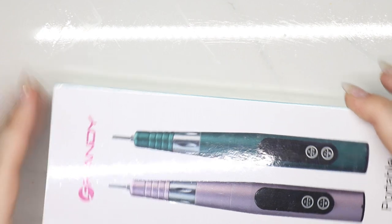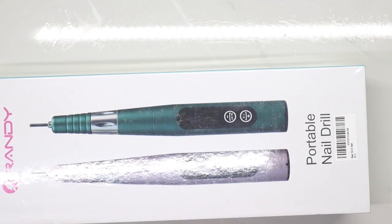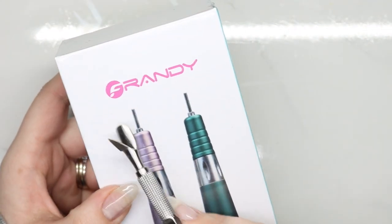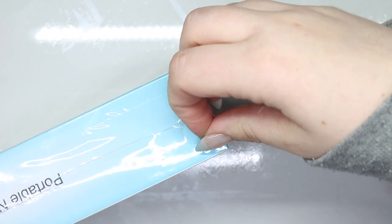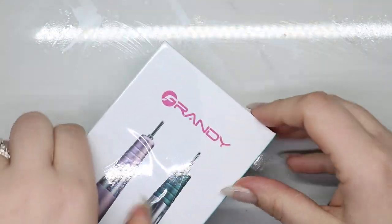Hey guys, welcome back to my channel. I was sent another e-file and I am excited to continue my journey of trying different e-files for you guys. This one is from Frandy and they are an Amazon seller. It is a fully accessible e-file.